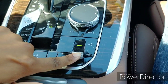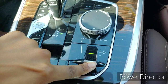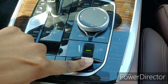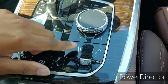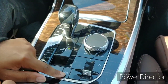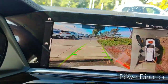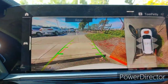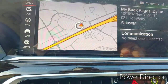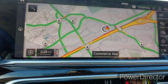Over here you got your drive mode system. You can lift the car up — I can feel it lifting a little bit. You can raise the car if you're going on a gravel road and stuff like that. I'll show you more about the infotainment system right here. You got your backup camera feature and your parking sensors.